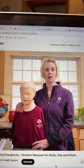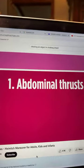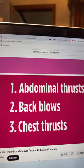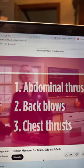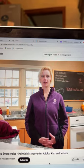There are three techniques. For children and adults, you use the abdominal thrust. For infants, you use back blows and chest thrusts. If the person is choking, encourage them to cough.